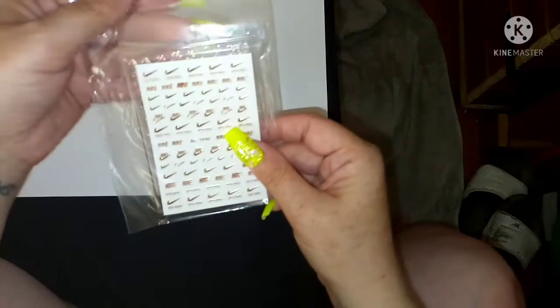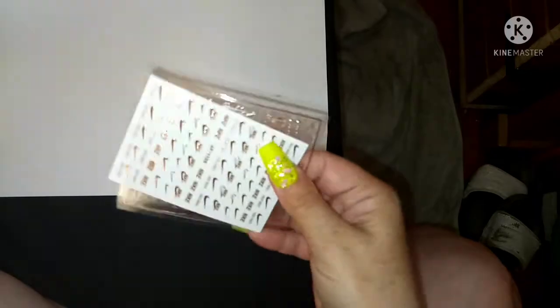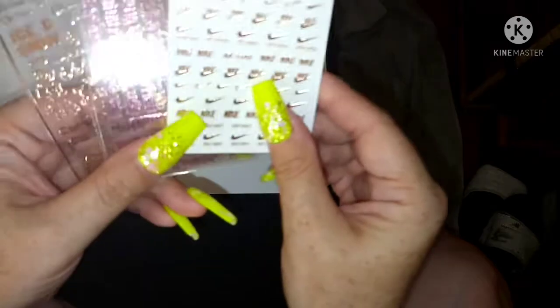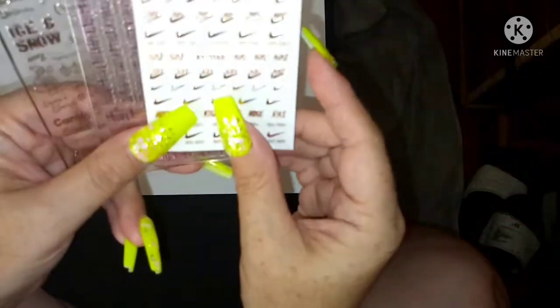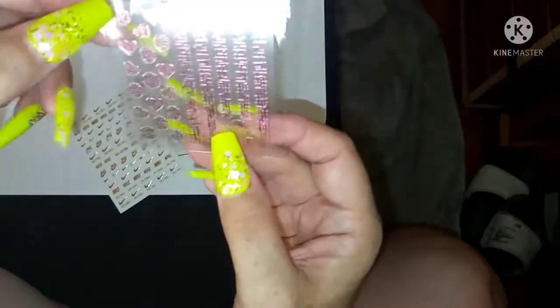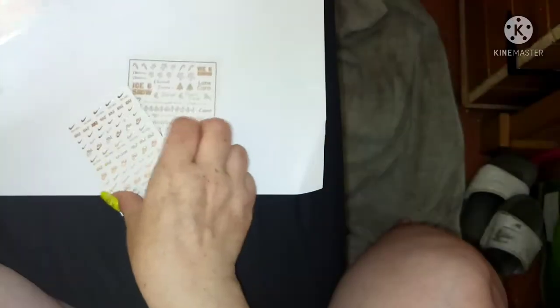Next up are these - I wanted some like the Adidas ones because if you've seen my previous videos you've seen me do an Adidas set in white, so I went for rose gold this time. This is a pink metallic sticker. I also wanted this one - it's rose gold but it's a Christmas one. Look, Christmassy ones!